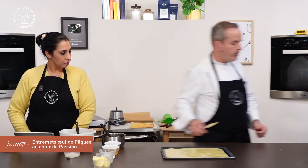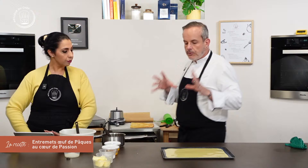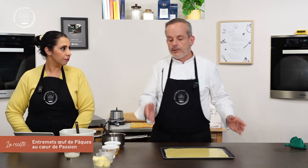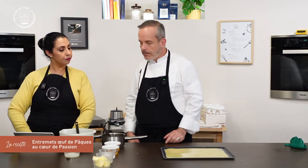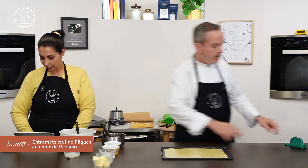On est sur 3-4 mm d'épaisseur. La quantité donnée dans la recette est pour une plaque 40x30 — mais on ne va pas jusqu'au bord, on est sur 37x27. Ça ne va pas gonfler plus que ça — on aura un biscuit qui va colorer légèrement, rester plat, sans boursouflure ni gondolage. J'enfourne.